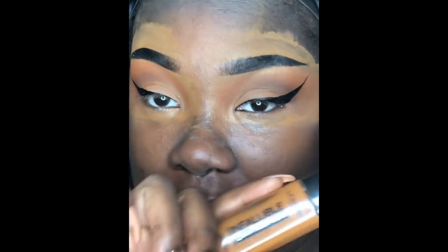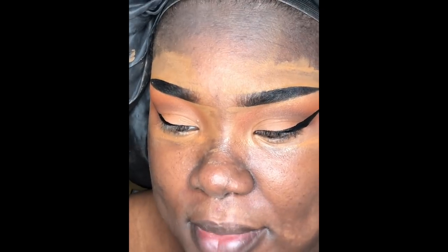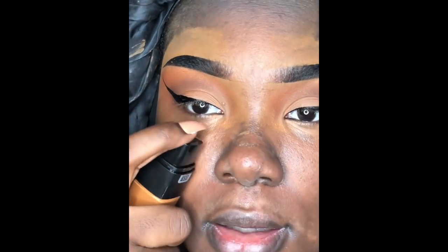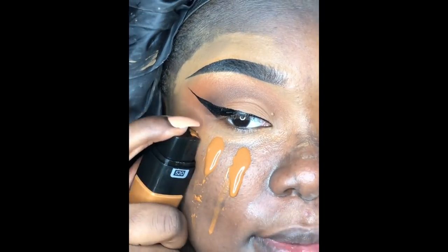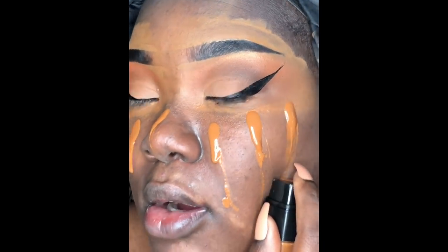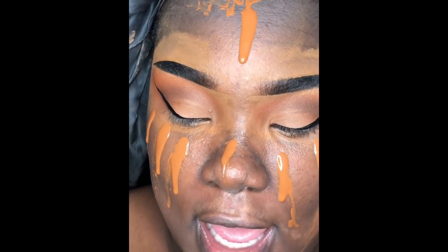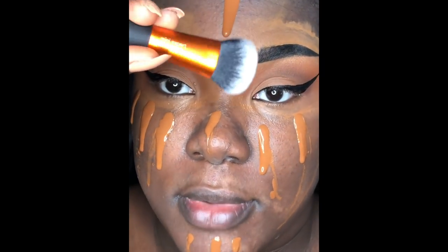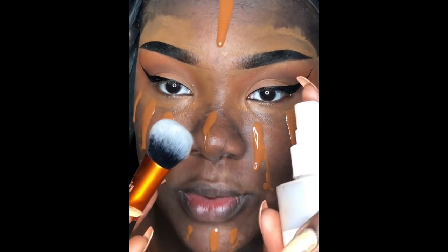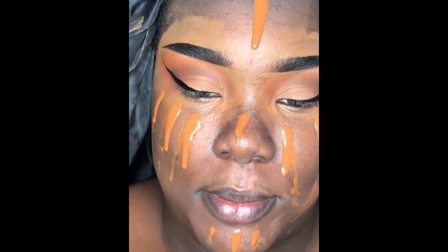For foundation I'm going in with my L'Oreal Infallible 24 Hour Fresh Wear Foundation — best drugstore foundation right now in my opinion. I'm in the shade 520, I think it's called Sienna. To buff this out I use the Expert Face Brush from Real Techniques, and I like to spritz some Mario Badescu Rose Water Spray on the brush before blending.